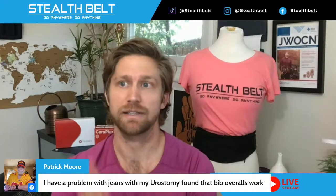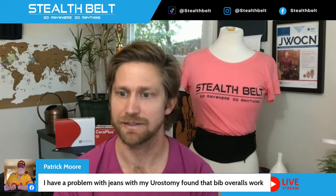Patrick mentions bib overalls and suspenders — another great option, timeless classic. Does anybody have any other questions about Stealth Belt, ostomy life, or showering with an ostomy? I'm getting close to the end of my time for this week. I make it a point to do this regularly every Thursday at 4 PM Pacific Time, unless we post otherwise on our social media. Thanks for tuning in today — have a great rest of your week and your weekend, cheers everybody!